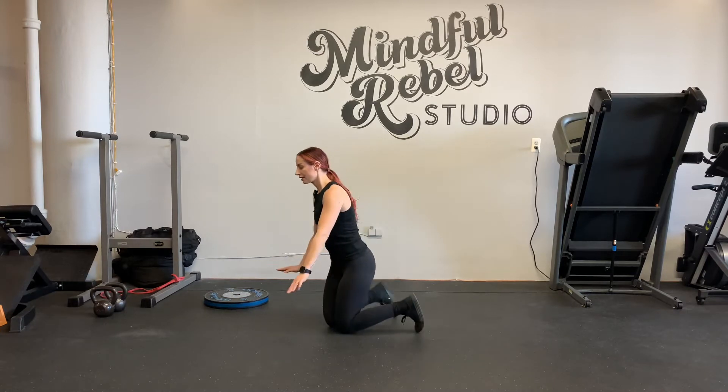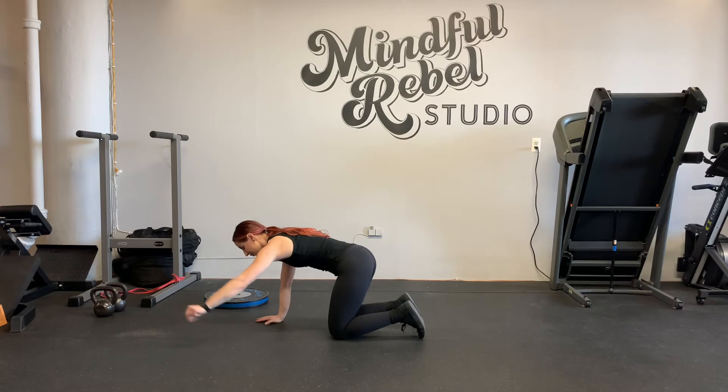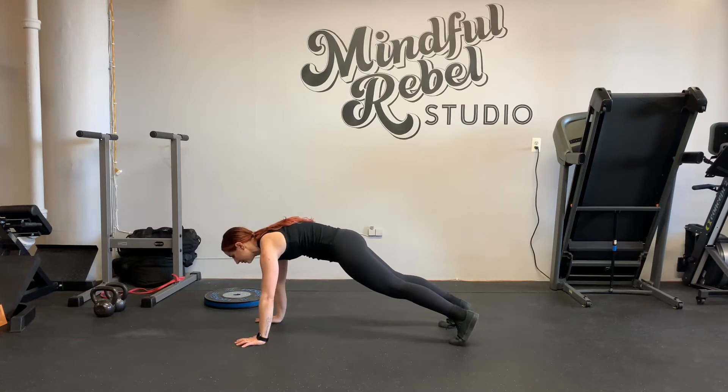Push up to a side opening with intent and breath. Start in high plank. First, pack your shoulders — push the floor away, elbow pits forward, both legs back. From here, gentle hip tuck.